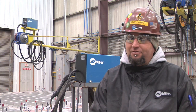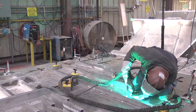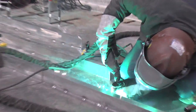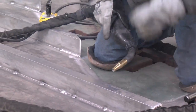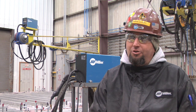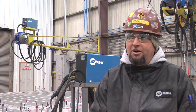With other machines, after you weld and stop, you make a crater and you've got to dab it until the crater's gone. With this machine, once you finish, it's perfect. On the machine itself, there's a button for the crater — you turn it on, and at the end of the weld, it fills it right up for you.